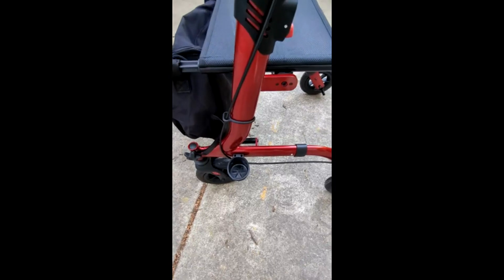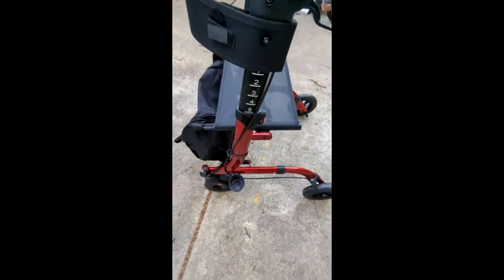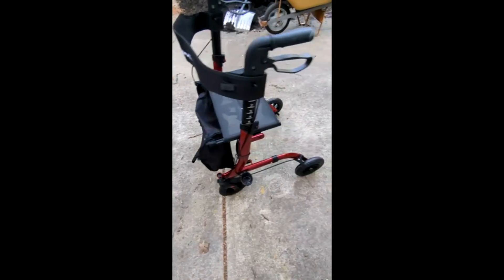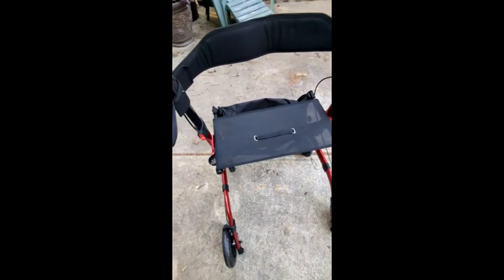These big wheels are really easy to get over bumps, which is both a good and a bad thing. The bigger the wheels, the faster it rolls, and therefore there's always some risk that you may lose control. So it definitely has to be matched to the right kind of person. But if you're going around outdoors or on grass and need those big wheels and big turning radius, this thing works really well.